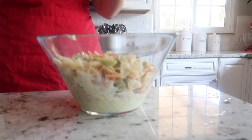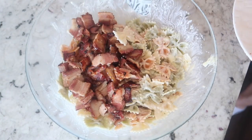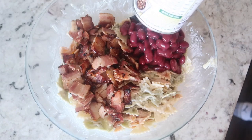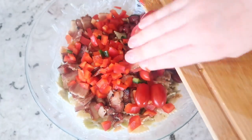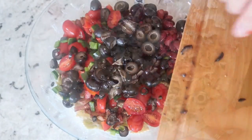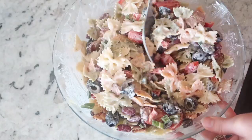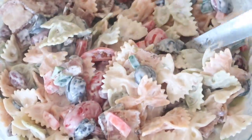Add that bow tie pasta into the bowl and add the cooked bacon on top as well. Go ahead and add a 14 ounce can of kidney beans that have been drained and rinsed, then add all the vegetables right into the bowl. Mix the salad together and you have a delicious bacon ranch pasta salad.